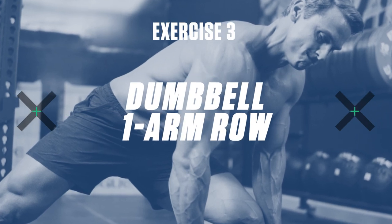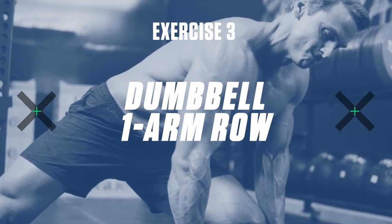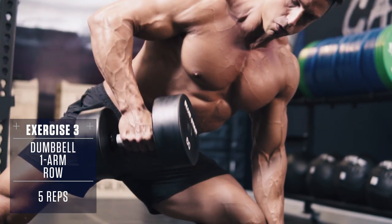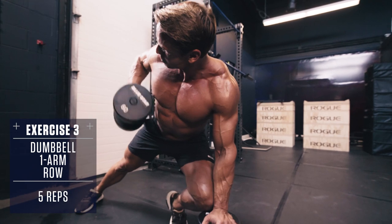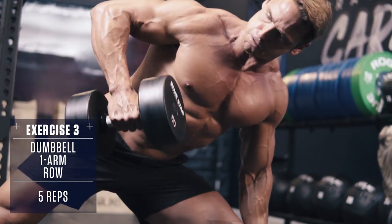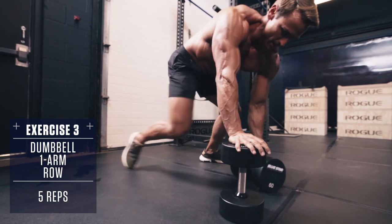Exercise number three: the Dumbbell One-Arm Row. Grab a dumbbell and keep your torso parallel to the floor and pull with your elbow, squeezing your lats as you raise the dumbbell up to your hip. Perform all reps on one side, then switch sides.